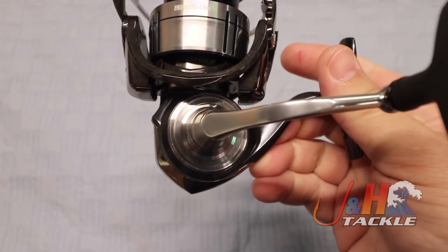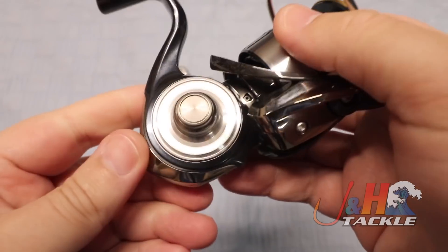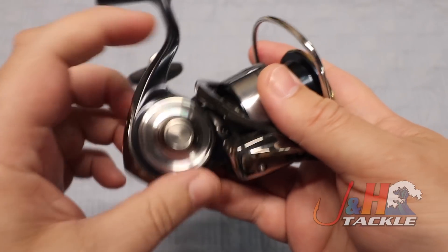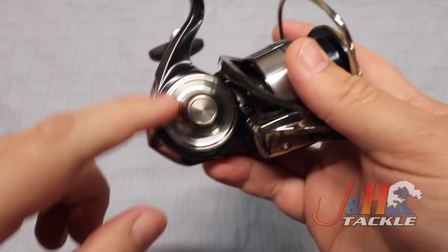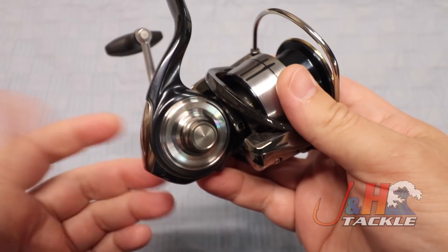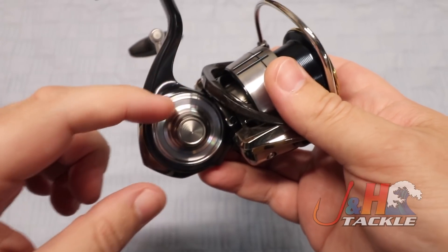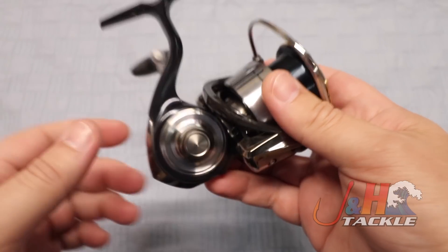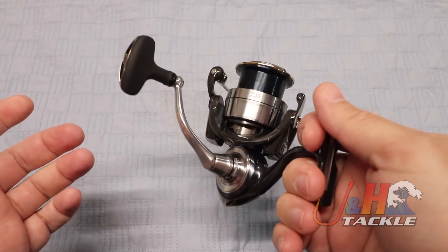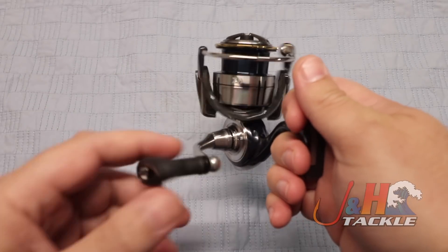That all starts with this body here. This is an all-round body — it's called a monocoque body. You can see there's no screws or any connections. It's a one-piece frame, and they've cut out a circular opening where everything is internally. What that gives you is a much bigger gear because there's nothing blocking it. 80% of the space is gear, so you get a really big gear in a small compact reel, and the wizards of Daiwa have created a reel that's just ridiculously smooth.